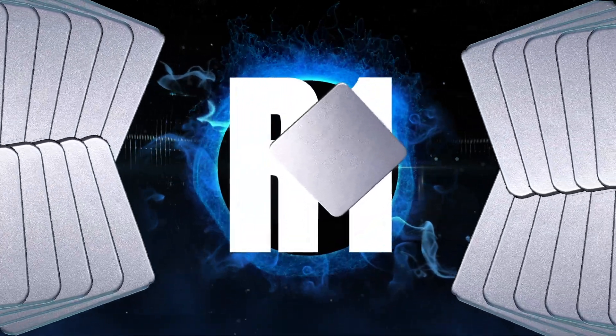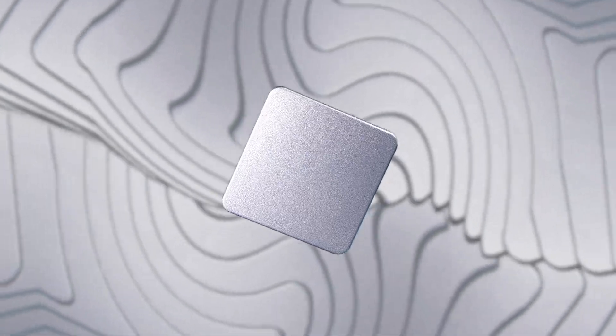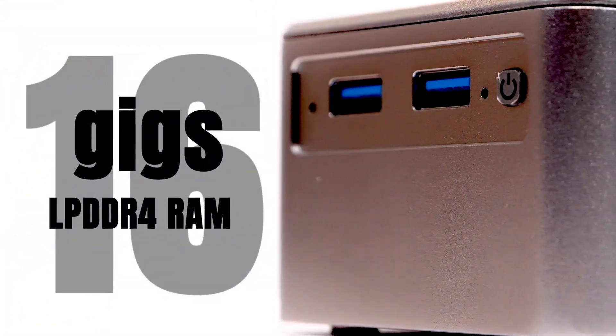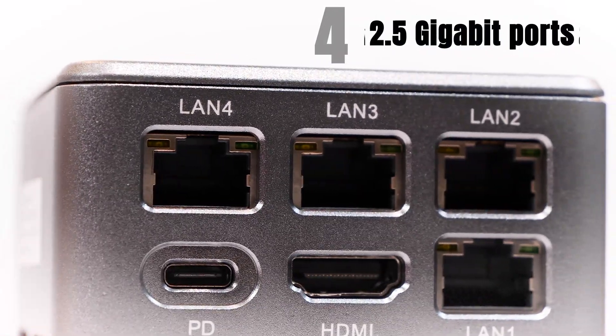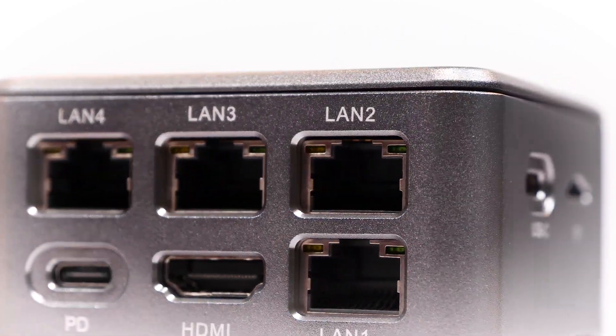The iCool Core R1 packs an Intel Pentium Silver N6005 quad-core CPU with a base clock of 2GHz and a boost to 3.3GHz. Our model here also packs 16GB of LPDDR4 RAM. Externally, the iCool Core R1 supports four 2.5GB Ethernet ports — that's a first for a computer this size.